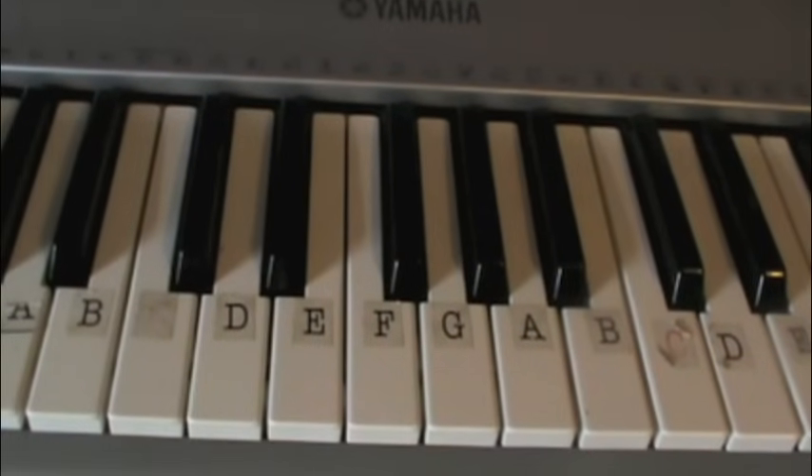Hi guys, my name is Alessandra, also known as That Crazy Cat Lover Alley, and today I'm going to be teaching you how to play the Harry Potter theme song on the piano. I'm going to first show it to you and then I'm going to teach it to you guys.